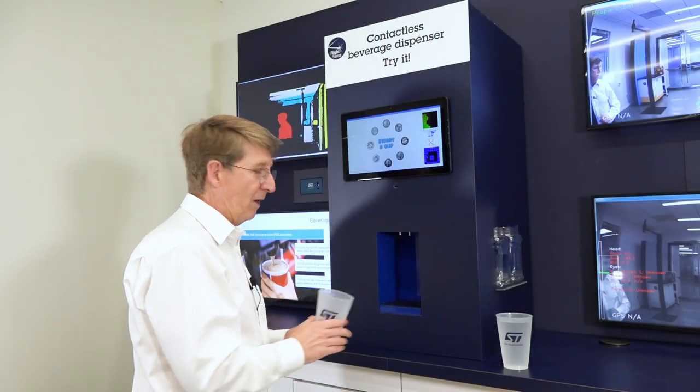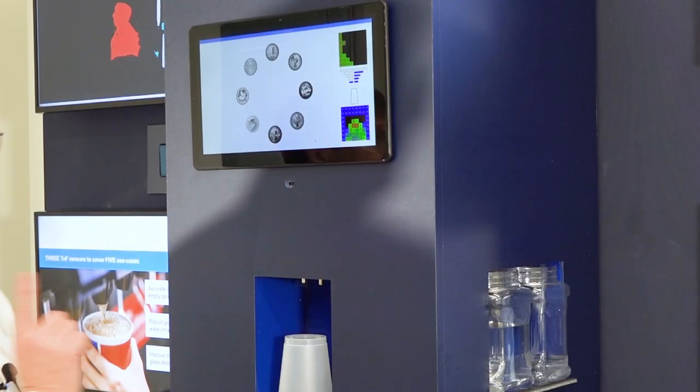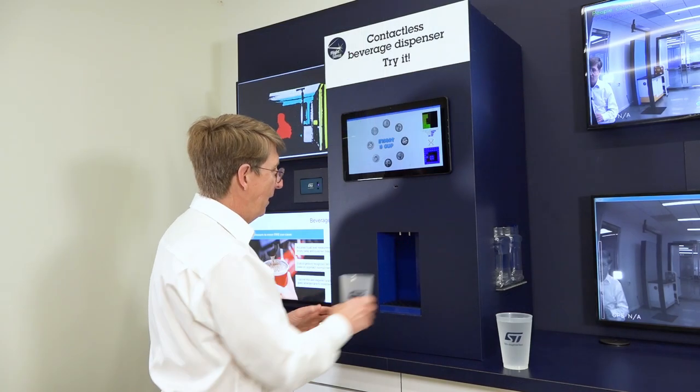Now if I insert another cup, it'll notice that the cup is upside down right there. Turn it over and it'll activate.